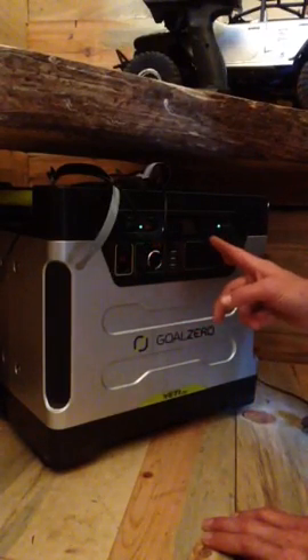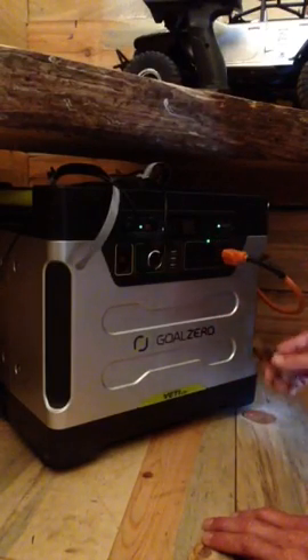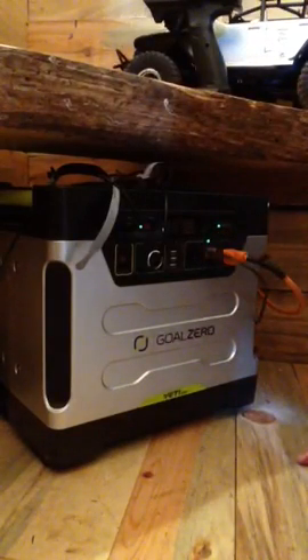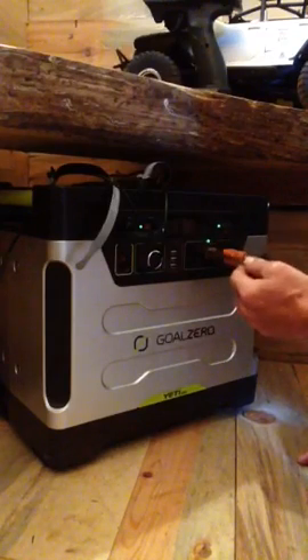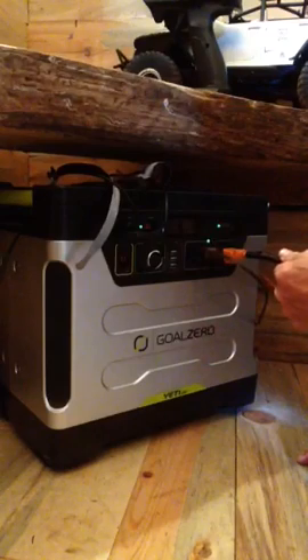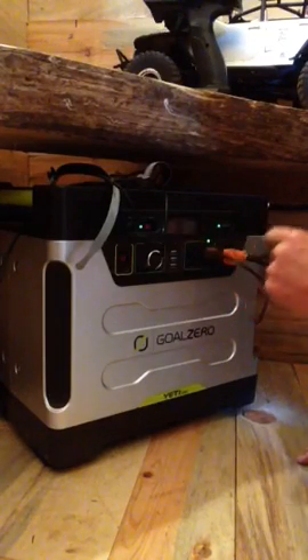Next you can turn on the AC — you have three plugs for AC. So if you need to charge something, or want the lights on up above, or the duct light. You can turn on the duct light with the brown cord. The orange cord goes to the decorative lights on the handrail, which give pretty good lighting to the loft, and you can plug in anything else you want.